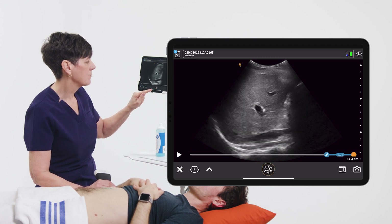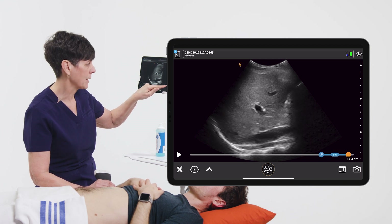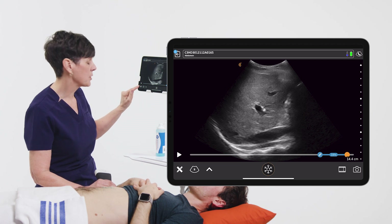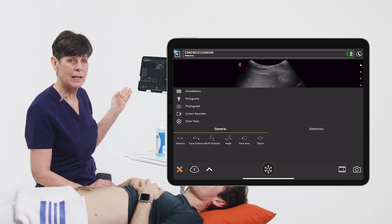Now once I freeze my image, I can also scroll back a few frames if I've just missed something. And when I'm happy with that image, I can go into my tools and at this point perform any measurements or annotations.